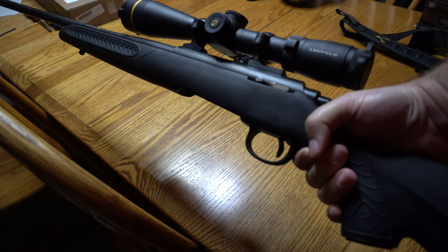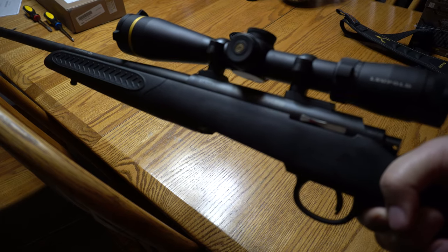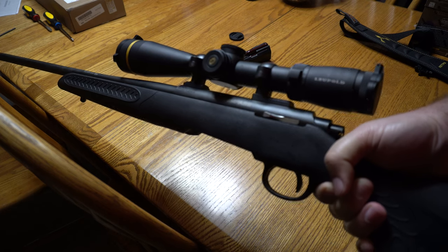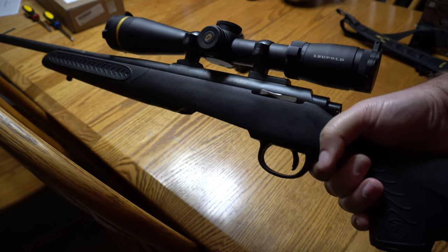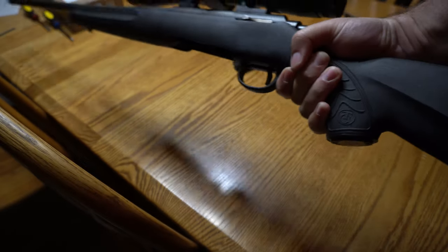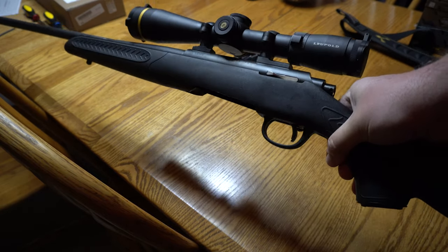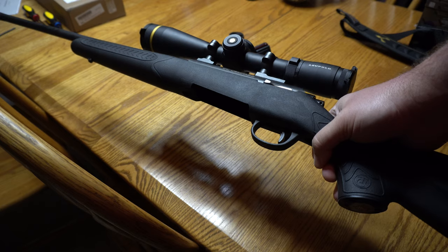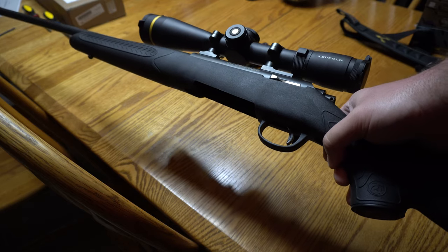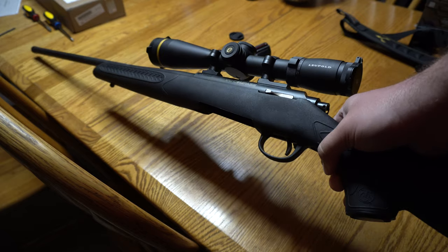Obviously the stock is pretty cheap, but the gun is guaranteed sub-MOA. One of the big deals this year was that the trigger is kind of like an AccuTrigger — it's a blade trigger. It's non-adjustable, but it's within 3 to 4 pounds. I would say this one is on the high end of that — 4, maybe a little over 4. I've heard guys getting some in the high 2s, but I think this one is more around 4.